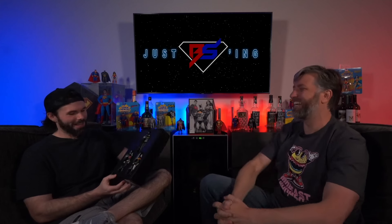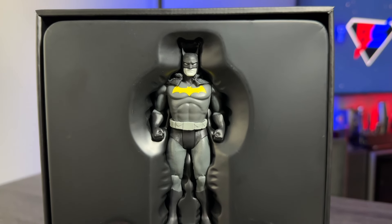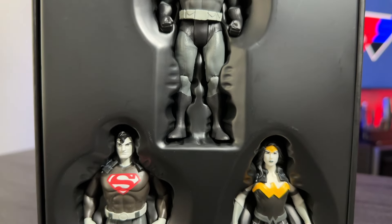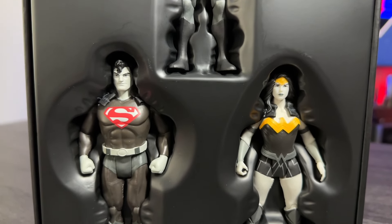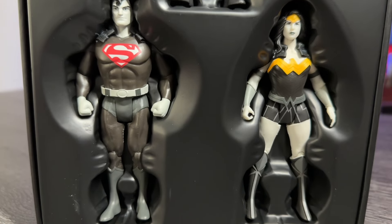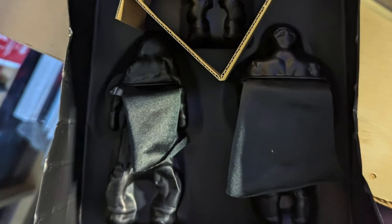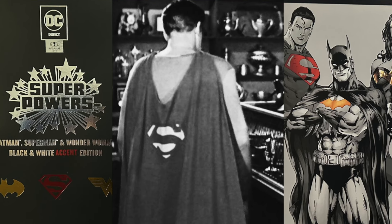Moment of truth. Sliding this off — that's cool. And here are the figures in the case. I really think this is how it should be displayed. I don't think they should come out. This is very fingerprinty too so I don't want to mess this up. But if you do remove this, there's a box holding it in place back there, and the capes go through the back. Oh, they're all black capes. No symbols.